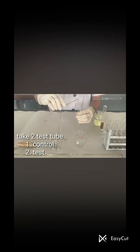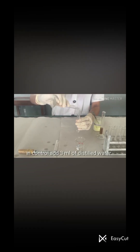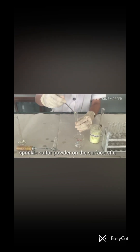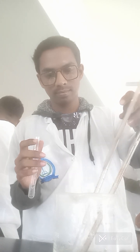Now let's see how to create the control. First, we take a test tube and add 3 ml of distilled water. Then we sprinkle sulfur powder on the surface of the distilled water. This is the control.